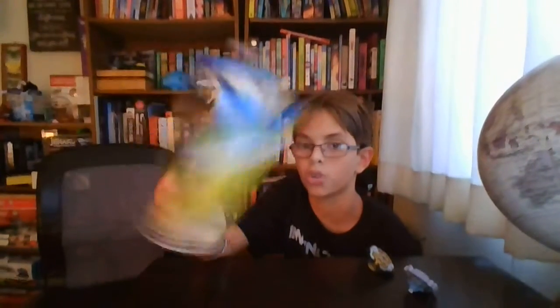This is like the teaser for my unboxing. We're gonna be unboxing this — it's a Beyblade, and it's Emperor Fornius with the Shark Launcher, and it's actually a pretty good Beyblade.